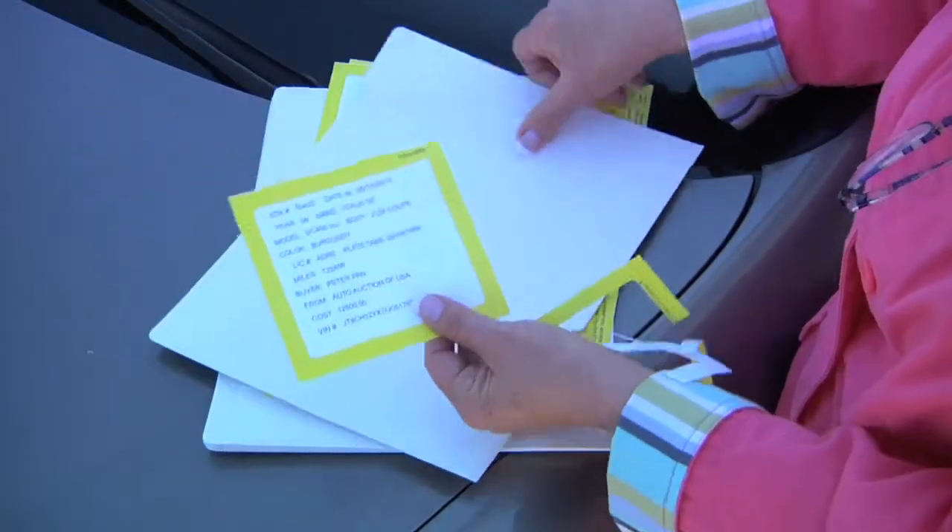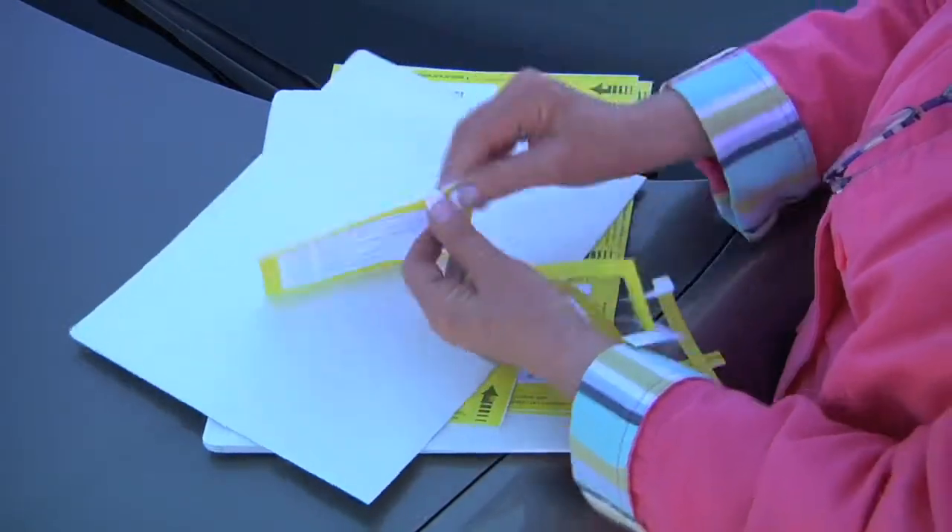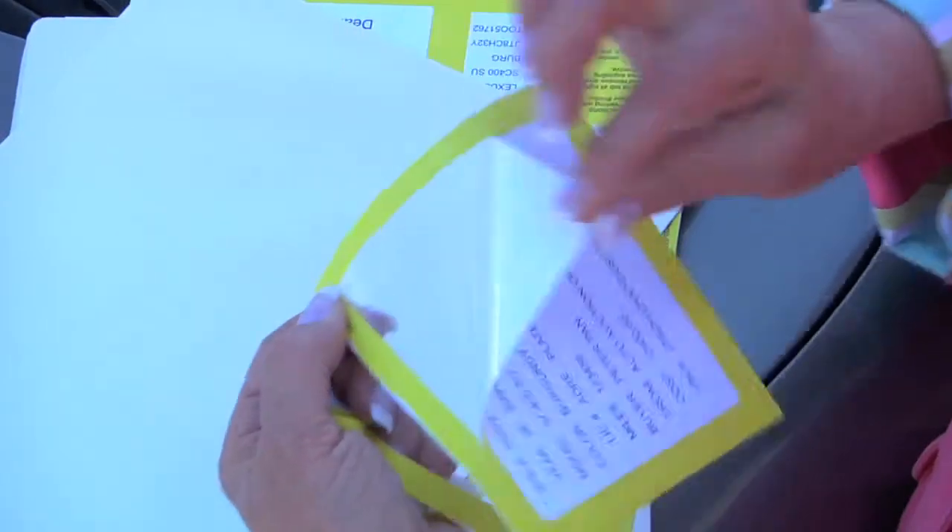Next one is your deal jacket label, which you just pop the seal and put it on your deal jacket.